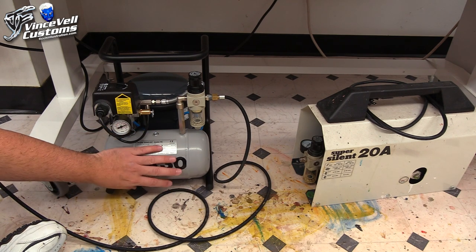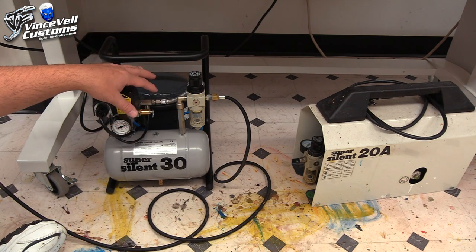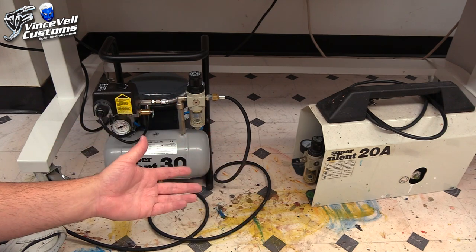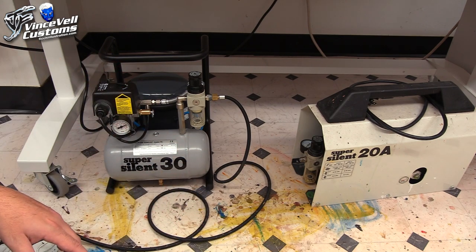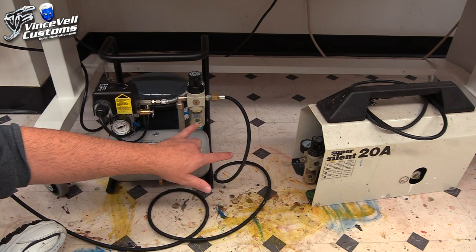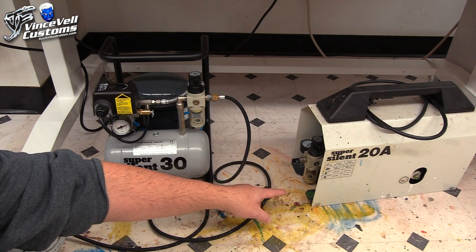This one has a bigger tank and is still very quiet. The upside is it's all open, so if I need to get to a part, replace it, or something's leaking, I can get to it easier. The 20A is enclosed — you can take off the metal casing but it's a pain. This one also has a bigger tank, and I like that I can access my moisture trap more easily since that one sits lower to the floor where it's a bit of a pain to drain.